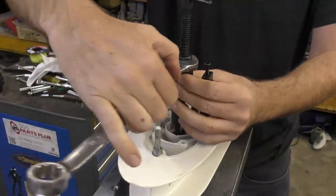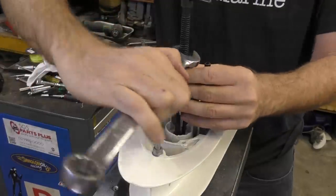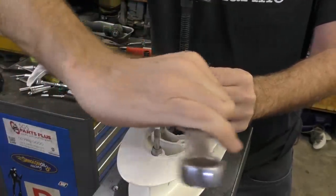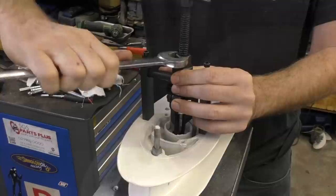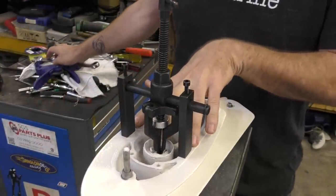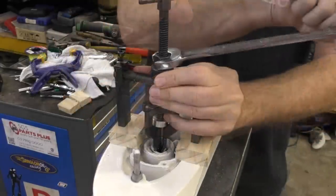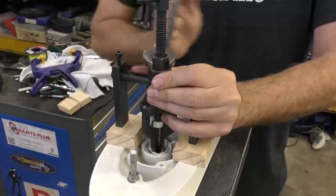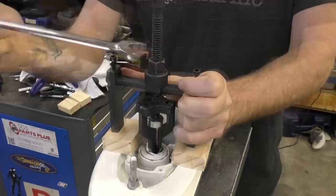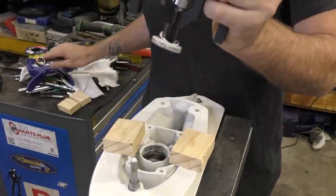This is the nut now. As we wind this one it pulls this whole assembly up, hopefully bringing the oil seal with it. It was coming out but I've reached the limit of travel, so I might have to put some blocks under these little legs to get it up higher. There's our oil seal out.